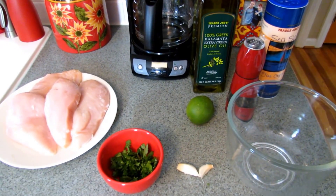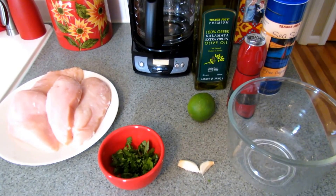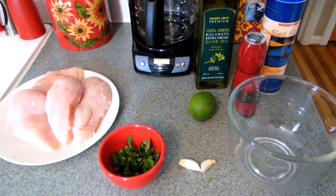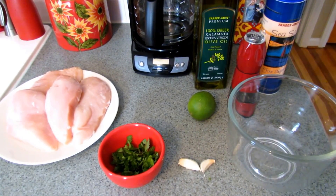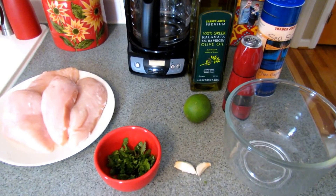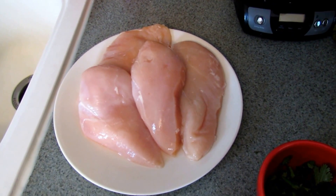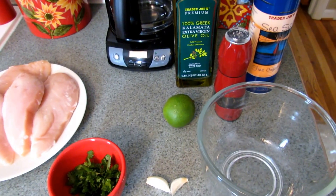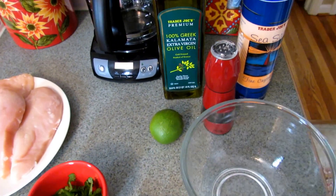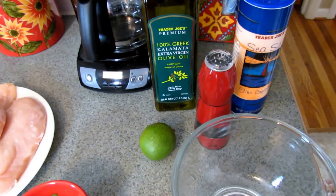To make your cilantro lime grilled chicken, you're going to marinate your chicken for as long as you can — I would say at least four hours. Mine is going to marinate for about six hours. You could always marinate it in the morning before you go to work. You're going to need four large boneless skinless chicken breasts. I usually don't measure the marinade ingredients, I'll just give you a rough estimate.